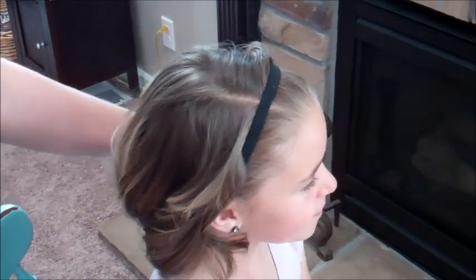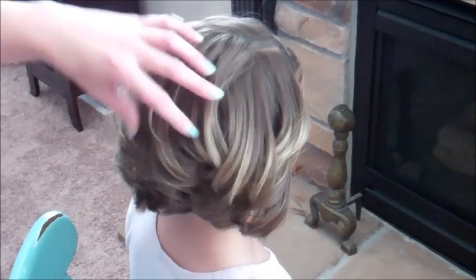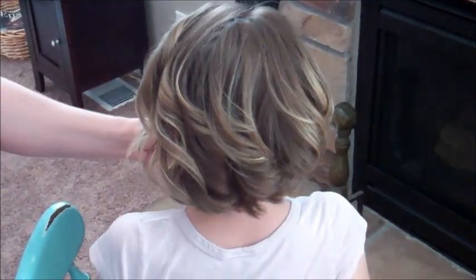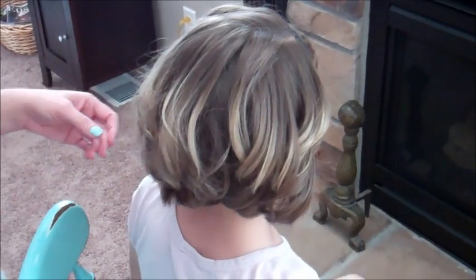Today we're going to show you how to do a hair wrapped headband. We're going to use one of these — just a little elastic headband that goes all the way around her head. This is great for short hairstyles, which is why I wanted to show you. I've curled all of her hair just a little bit, just to give the back a little bit of style. You can do it however you like.